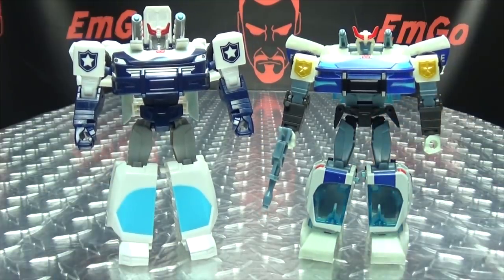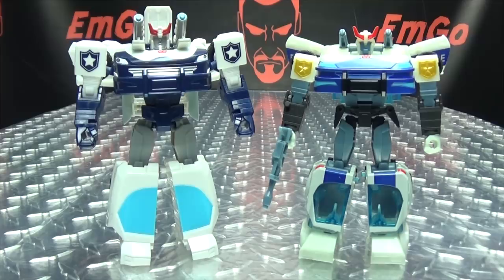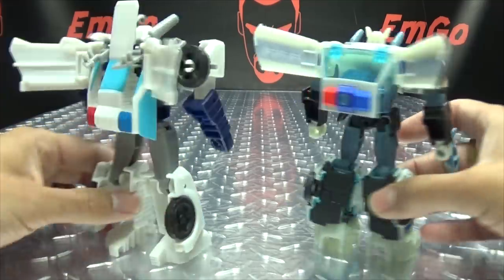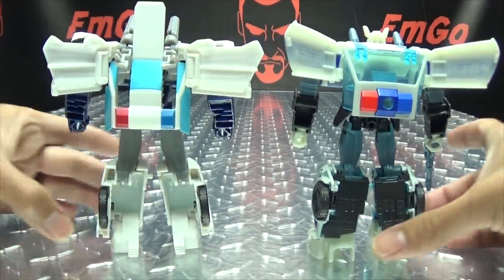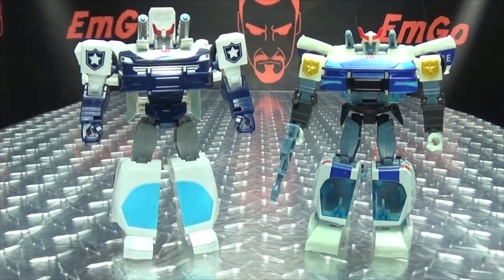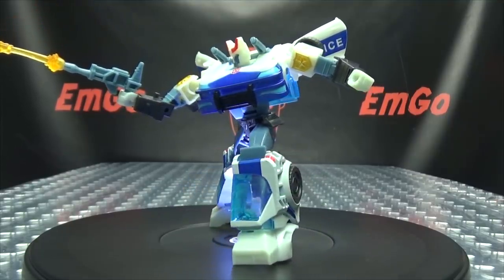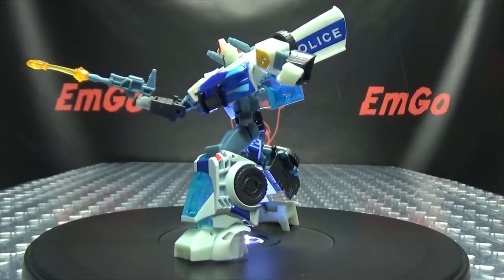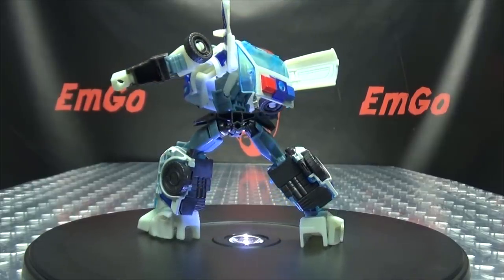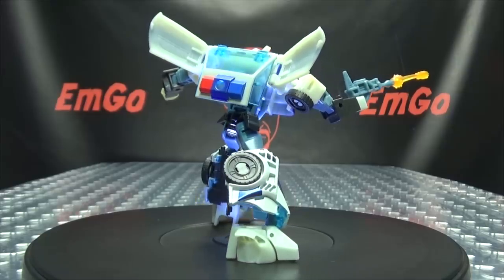Personally I think the Warrior Class version has the better head sculpt, but all in all the deluxe is a definite improvement. So there you have Prowl — a nicely done figure in my opinion. Vehicle mode looks good, robot mode looks good. My only real complaint is the head sculpt could have been better, but that's really my only nitpick. Otherwise it's a fun figure and definitely a nice addition to the Cyberverse Deluxe line.